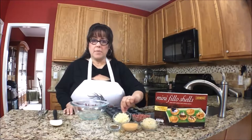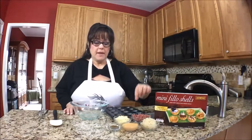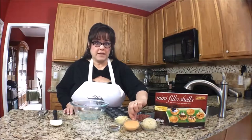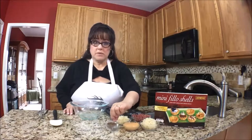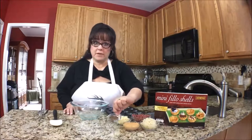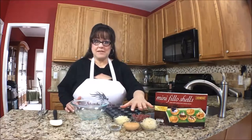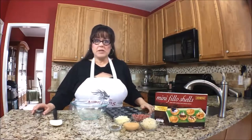Then I have a quarter cup of Swiss cheese, chopped up. I have two tablespoons of Thousand Island dressing. And then after it bakes, we're going to put some caraway seed on top — this is a teaspoon of caraway. So all we have to do is mix these ingredients, scoop the filling into the cups, and bake it. Super easy.